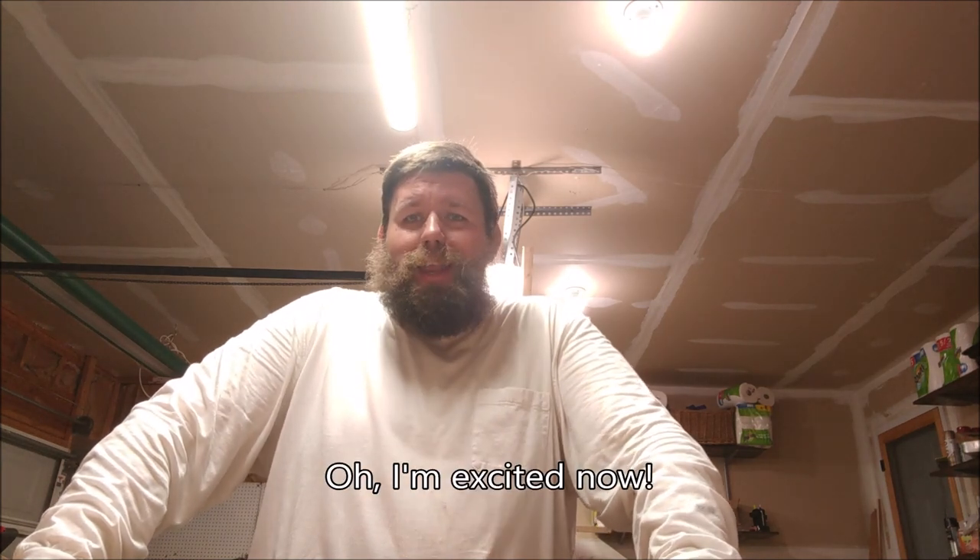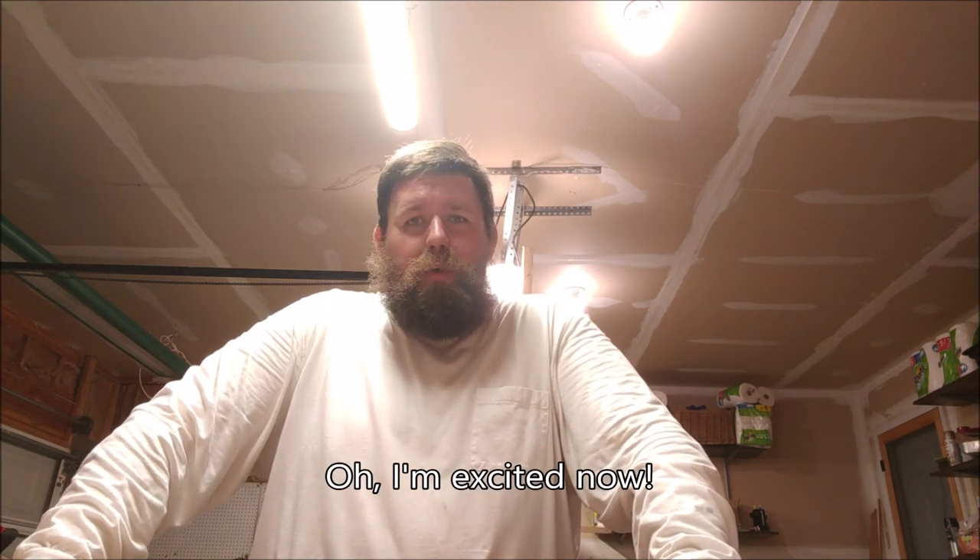Hey there folks, I'm Kevin Tracy, host of ktracy.com and creator of the MS Paint comic. You are in the host of ktracy.com and the MS Paint Comics creator's garage. I'm here today to do some porn — and by porn I mean unboxing porn, because apparently people on YouTube have nothing better to do but get off on this kind of stuff.